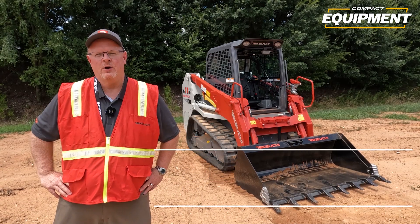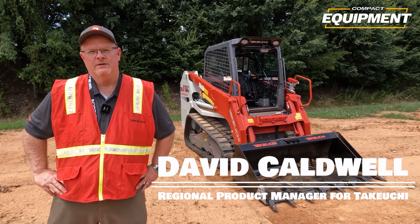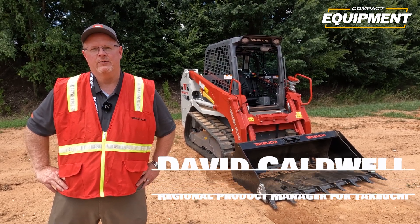Hello, I'm David Caldwell, Region Product Manager for Takeuchi for the Southeast Region. Today I'd like to go over the new TL11R3 with you.